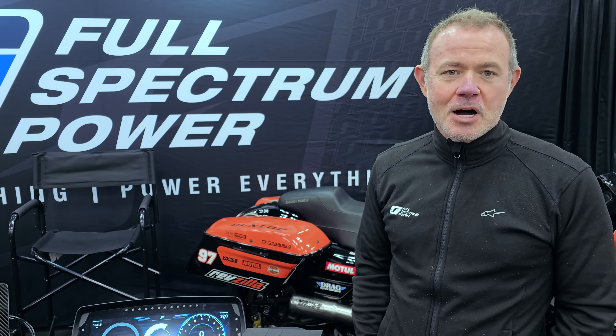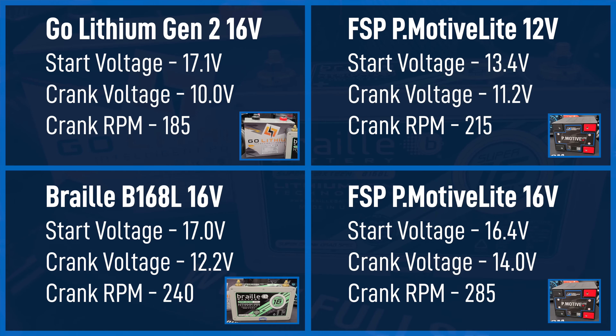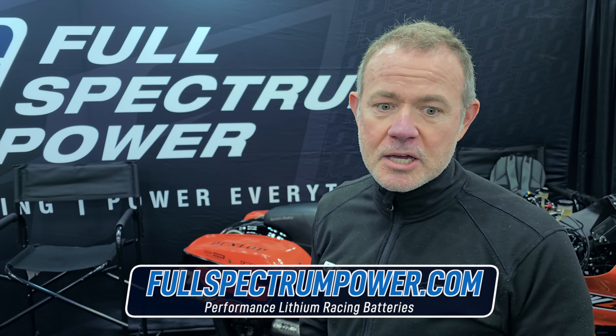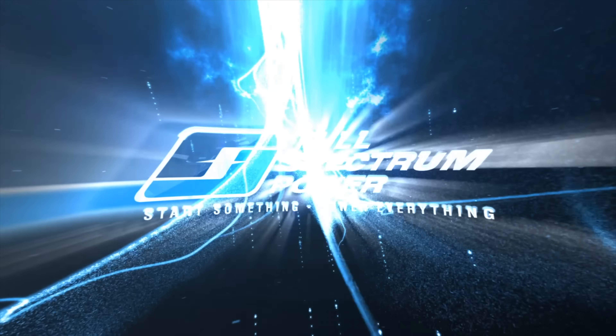You guys have now hopefully watched all of the individual tests. We have posted all of the data in the comments below, and they should have appeared on screen. Here are the batteries that we used. Our sourcing was through retail channels — we want to make absolutely certain that we were giving everybody the best possible opportunity to do well in this test. I will let you guys judge for yourself which batteries performed best. If you have any questions about the methodology we used or why we did one thing or another, please comment, call us, send us an email — whatever the case is. We hope to hear from you. Thanks again. We'll see you next time.